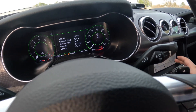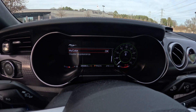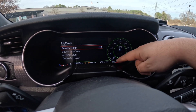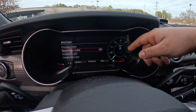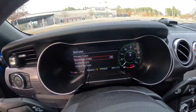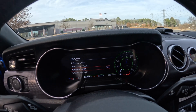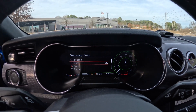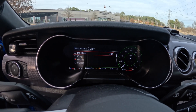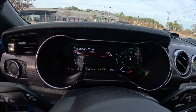You can go to my color and adjust your primary color — this green — and your secondary color, which is red. There's also ambient light all around the car. The color options include ice blue, gray, green, purple, blue, orange, and red.